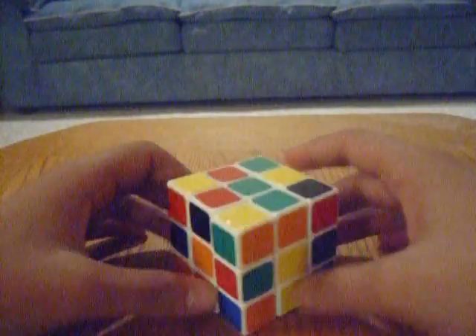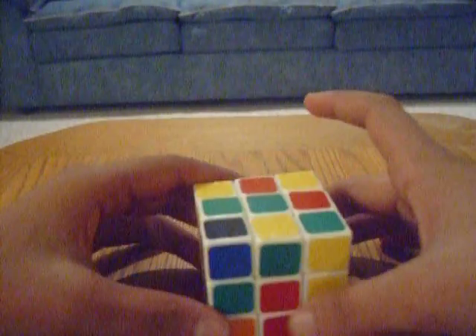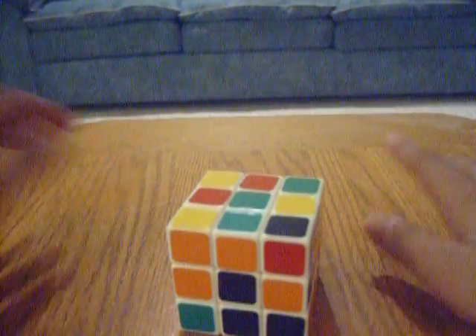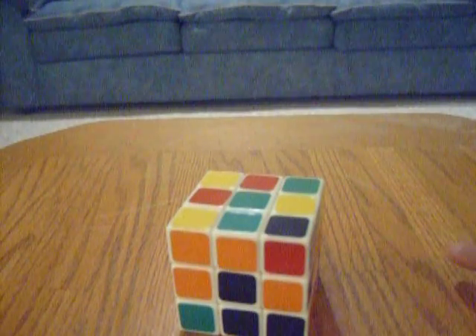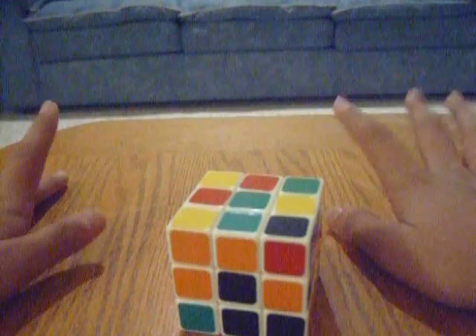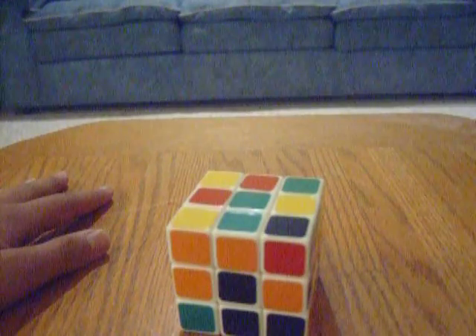The next step is to solve the whole first row. To do this, we have to learn algorithms. They're not difficult — most of them are about three, possibly four turns. To solve the whole first row, you're going to need to remember four turns.